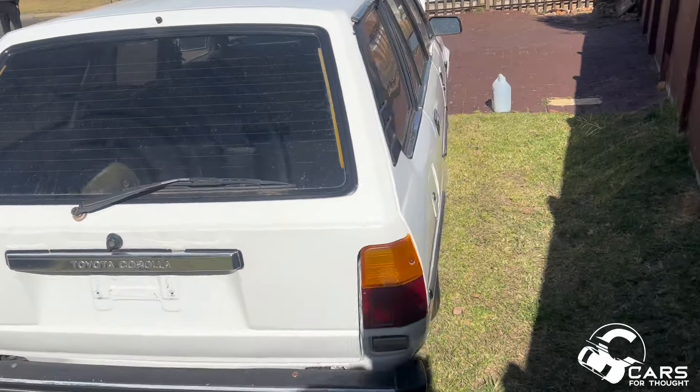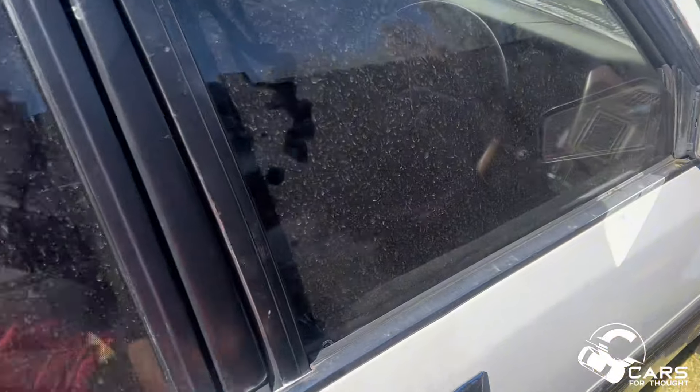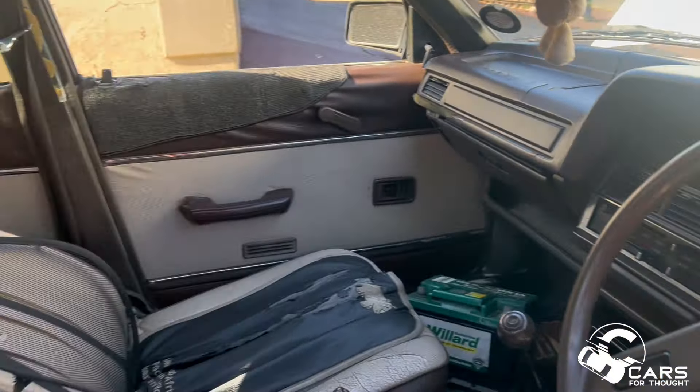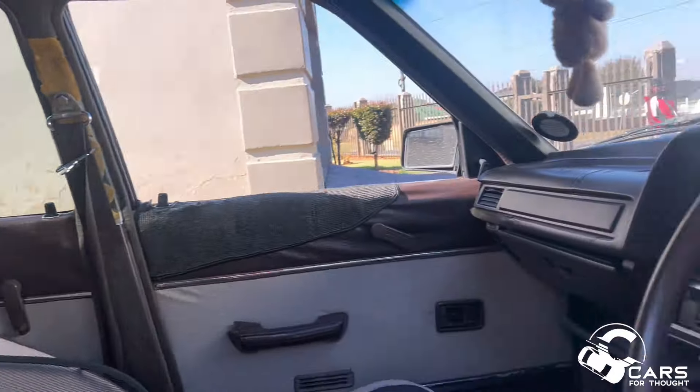She has a bit of an issue but we're going to drive her home. If we can't drive her home, we'll drag her home. Check this out - in good condition for the price I got, you guys.